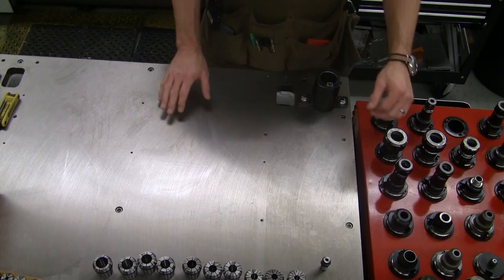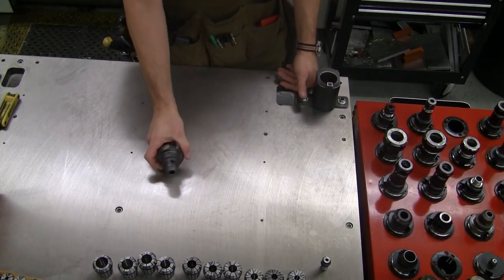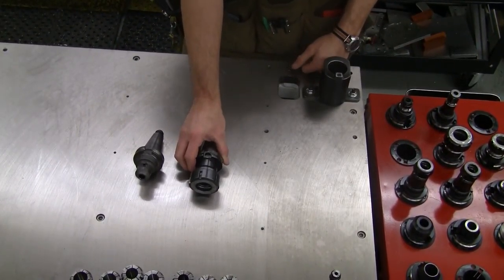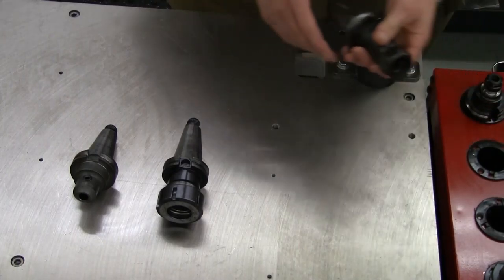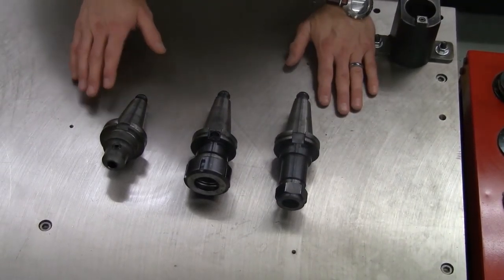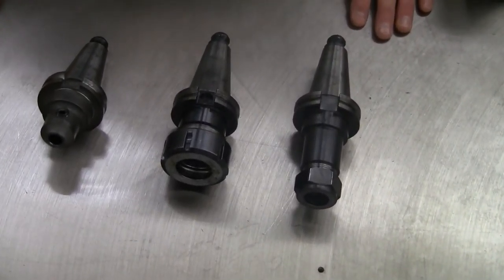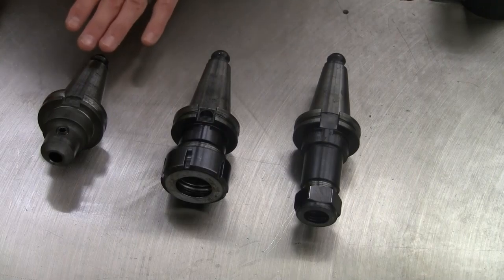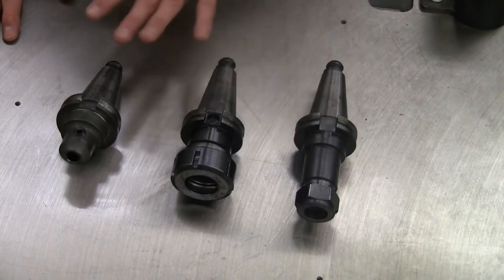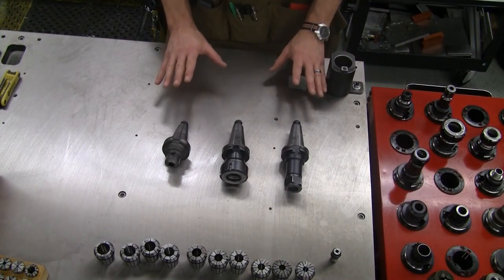Down here in the shop, they are an end mill holder, shown there, an ER collet holder right there, and then a double angle collet holder right there. Three different styles, and be aware that there are various size ranges within each of those three different styles.